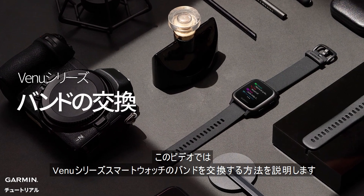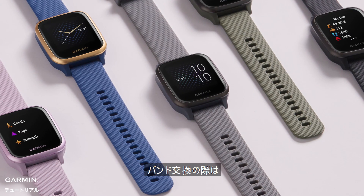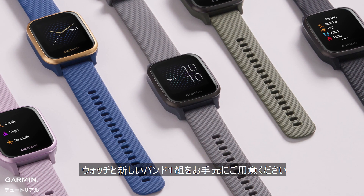Today, I'm going to show you how to replace a band on your Venue smartwatch. To replace a band, you will need a smartwatch and a pair of new watch bands.